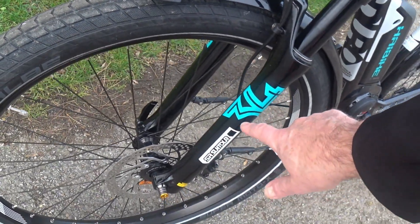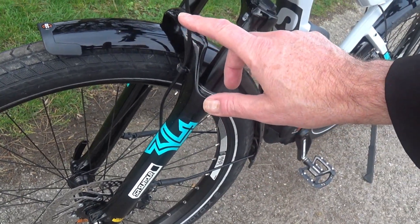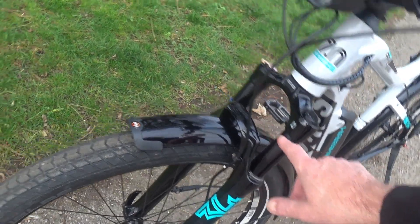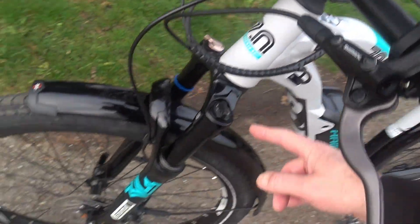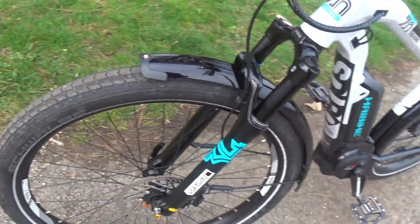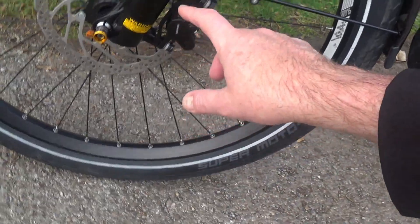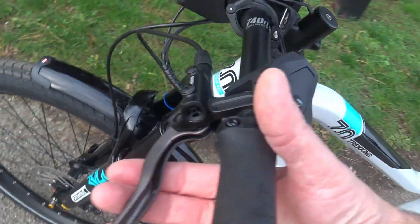The suspension is the Suntour 45 LOR with steel springs — they're not air-sprung, they're steel-sprung. They've got preload adjustment on one side and lockout on the other, which is really handy for smoother roads. The brakes on the bike are the Shimano MT400s, controlled by two-finger brake levers at the front.